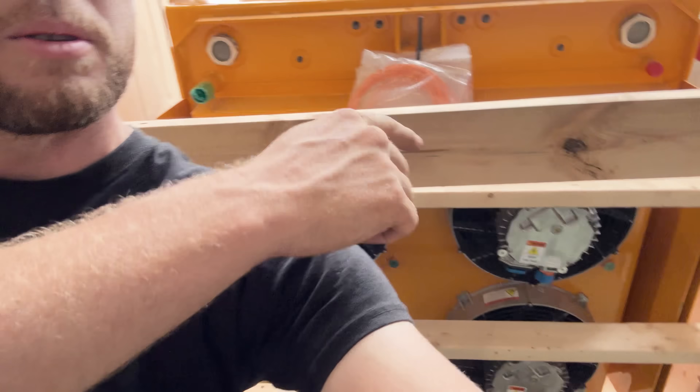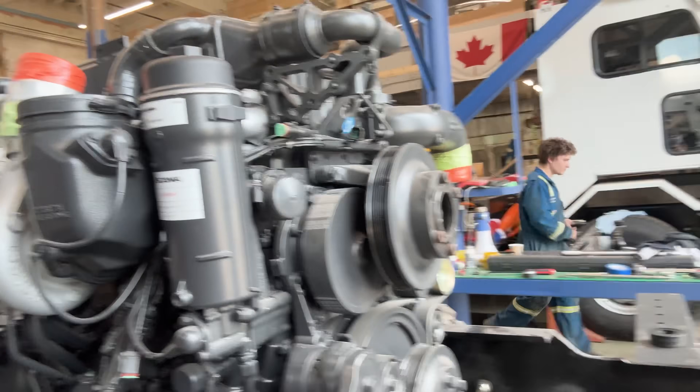We did a little test fit and one of the things is that because this has electric fans, we don't need the fan assembly, so we just have to take off that part.